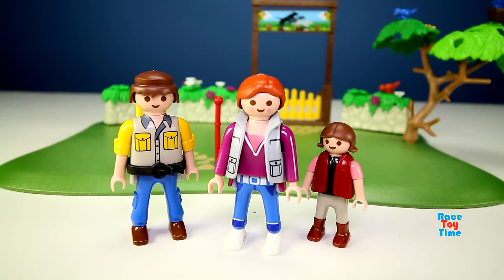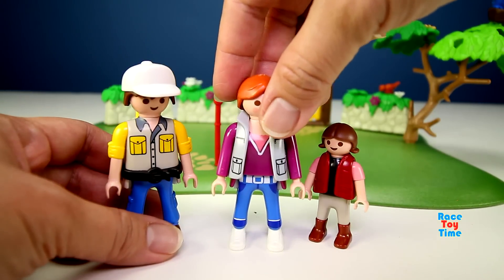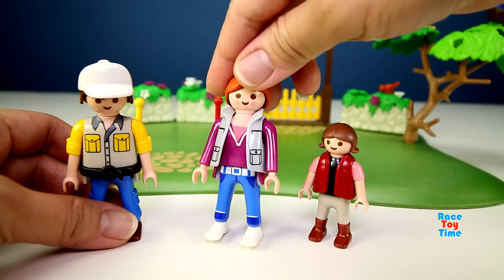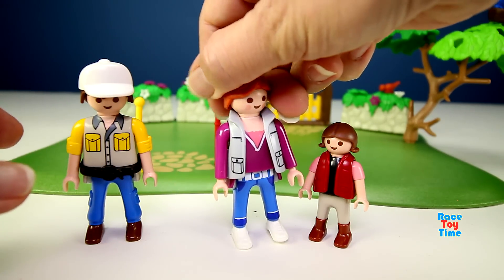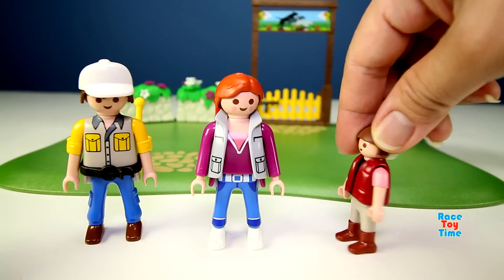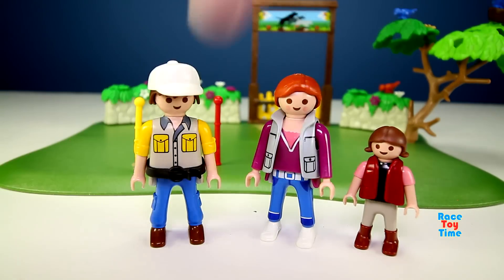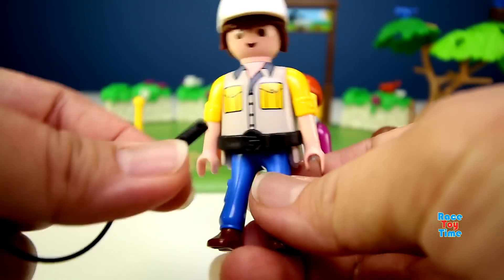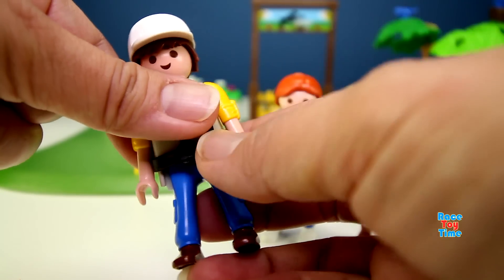So these are the figures that came with the playset. Here's a man, a lady, and a little girl. Here's the man - he's wearing a belt where he can put his dog's leash, so it's going to be hands-free while he's walking his dog.